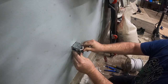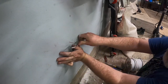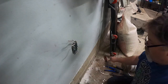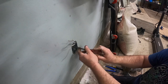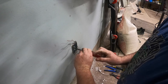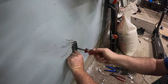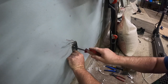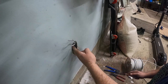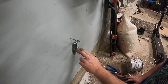There she is — we got her. Push that in. Nice and tight. Now you turn this screw and it pushes the wings out behind the drywall — you'll hear them click when they're past the drywall. Then you just snug it up and it actually pulls the box tight into the wall. That's nice and tight — they hold really well.